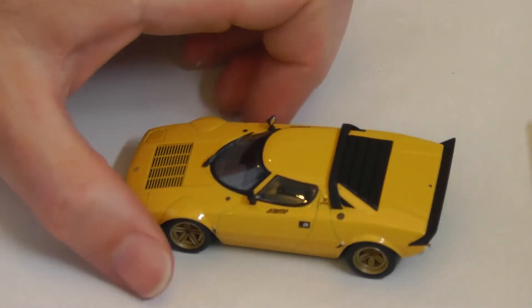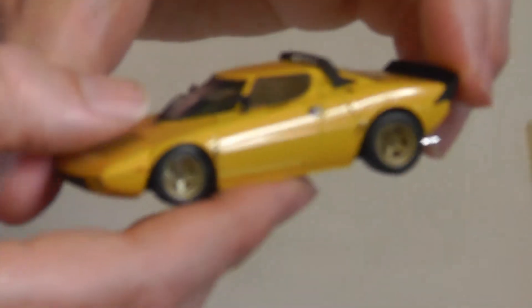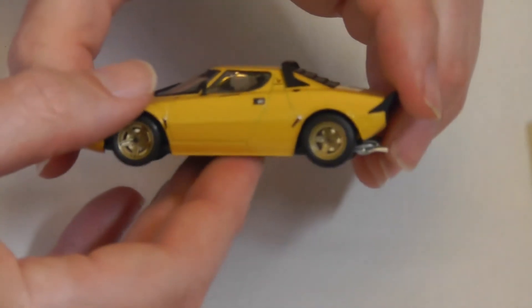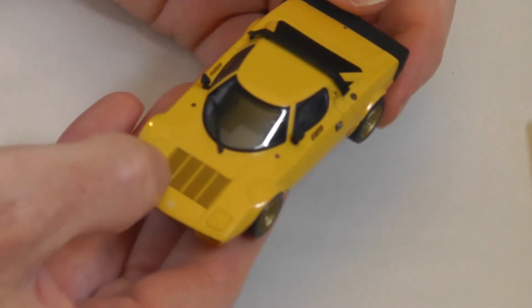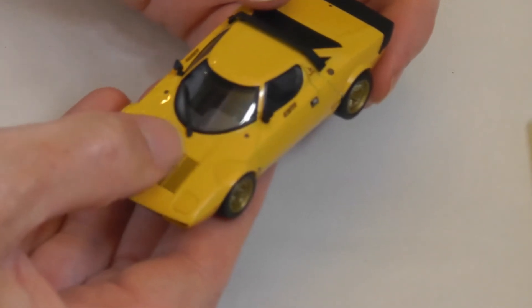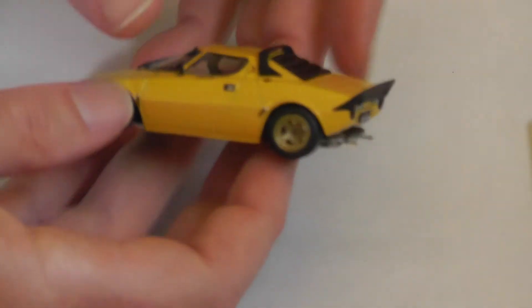Anyway, going on to this model — you can get this one in blue, yellow, and other colors. It's got the gold wheels that are very familiar for this car. You've got grilles on the front, there's texture there — they're not holes but there is texture — some kind of sticker or something. You've got wiper detail, good detail there, and mirrors. It's broader at the back.